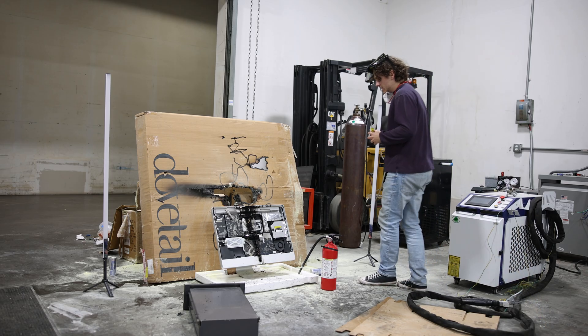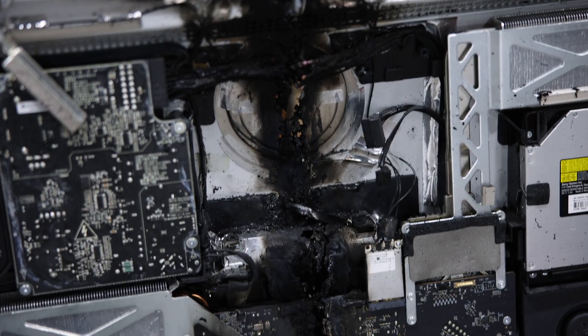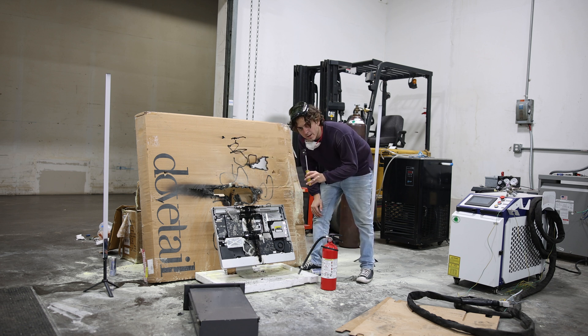Landon has done an excellent job working his way right down here down the middle. The iMac has seemed to be a bit more resilient than we thought, so we are going to step two — take a pickaxe to it. Let's see what happens.